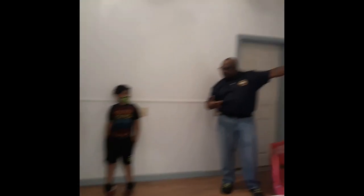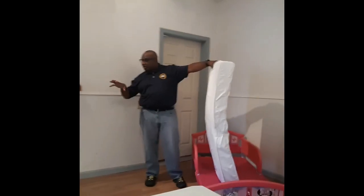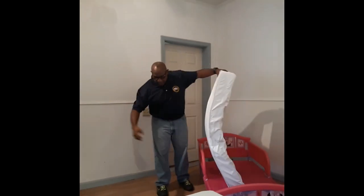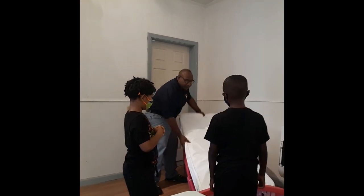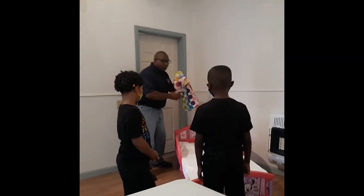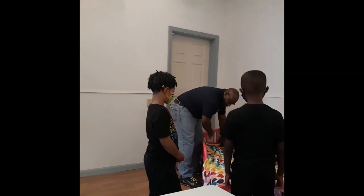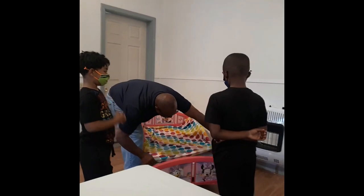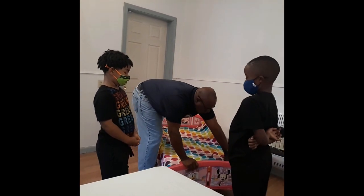When y'all got a bed this small, or y'all got a bed bigger than this? I figure y'all got a bed a lot bigger than this. That fitted sheet goes on first. So y'all come on around — I want you to get involved with me. We don't have a fitted sheet, so we're going to improvise. We're going to pretend that this is a fitted sheet and we're going to make it work. First of all, it goes here. Make sure you've got plenty of room on the body. Pull it down. I'm going to let y'all help me. You tuck it on that corner right there.